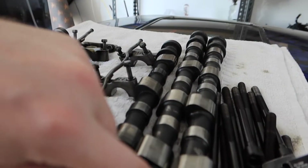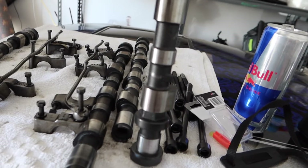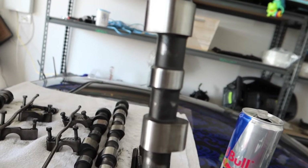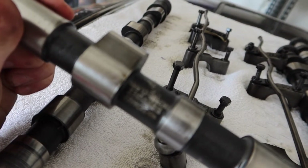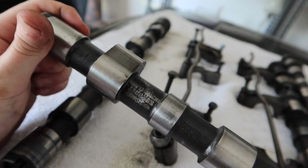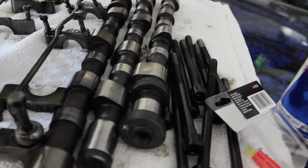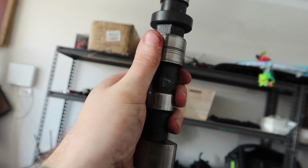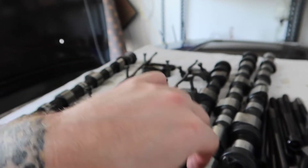My boy Jake from Mixed Image Customs came through with some cams, which are way nicer than mine. I got them linished and they seem pretty decent. We've got Tomei Poncam 256s now — the small 256 drop-in cams. They're in pretty decent condition. They were a bit rusty when I got them. The only issue is a little groove in this one, but I don't drive the car that often so I should get a bit of use out of them.